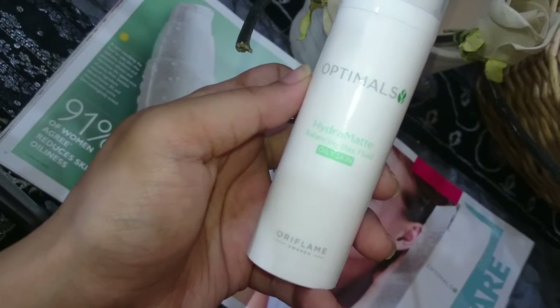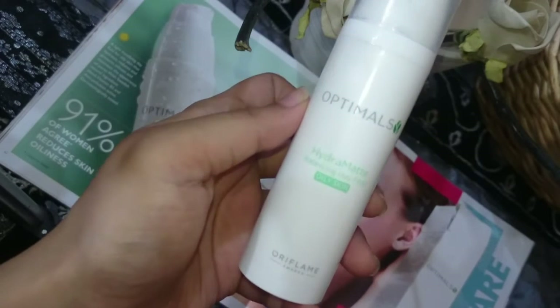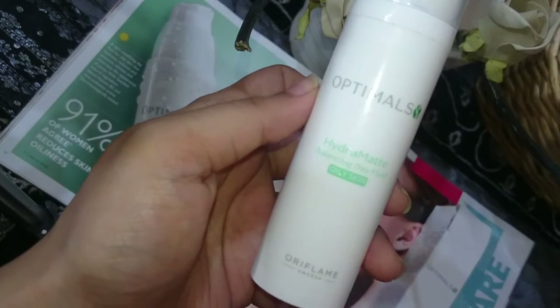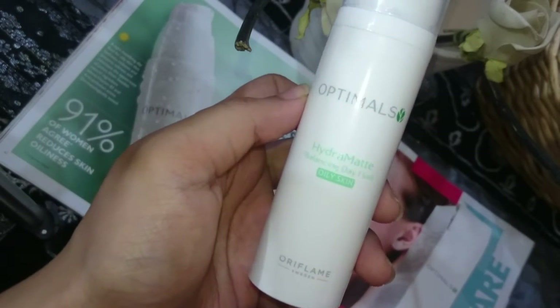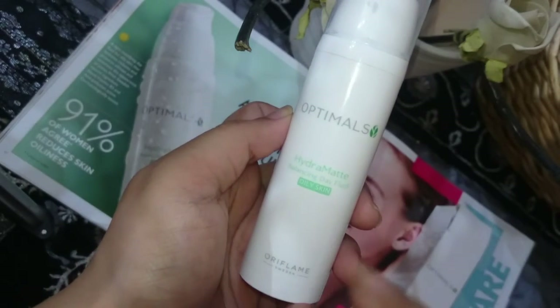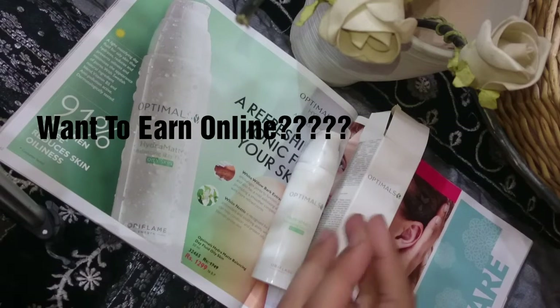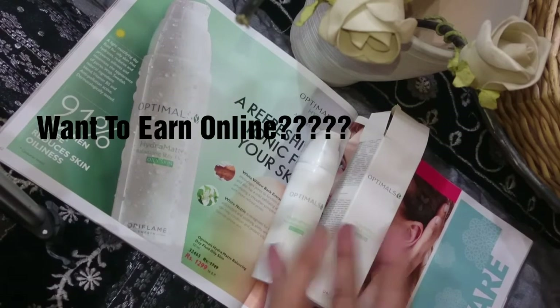I have oil on the forehead, nose, and chin, and a little pore visible on my cheeks area, so I applied it in those areas before going out during the day and I literally felt the magical result.